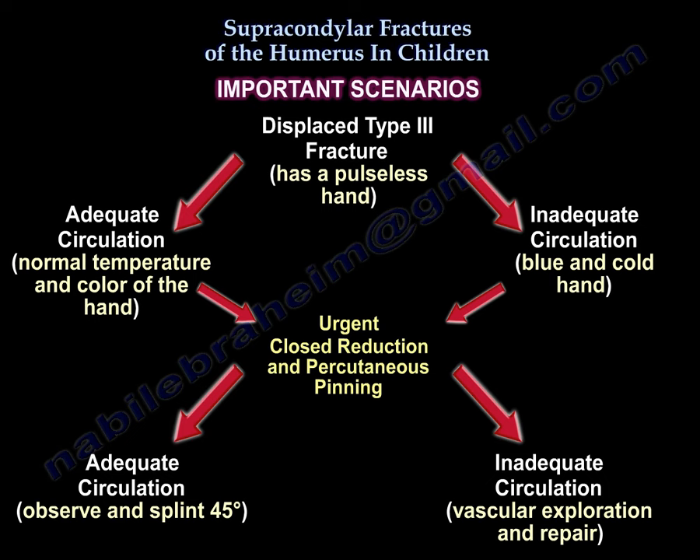An important scenario: a patient may present with a displaced type 3 fracture and a pulseless hand. He may have adequate circulation evident by normal temperature and colour of the hand, or inadequate circulation evident by a blue and cold hand. In both cases, urgent closed reduction and percutaneous pinning is required. After closed reduction and percutaneous pinning, if the circulation is adequate, observe the patient and place in a splint at 45 degrees. However, if a patient continues to have inadequate circulation after closed reduction and percutaneous pinning, the patient will require vascular exploration and repair.